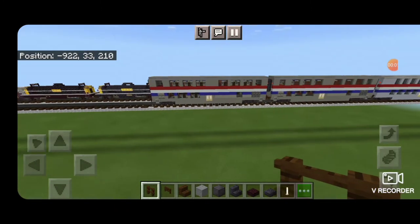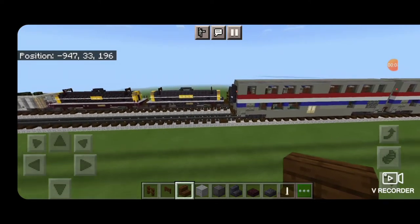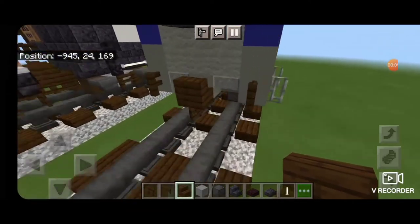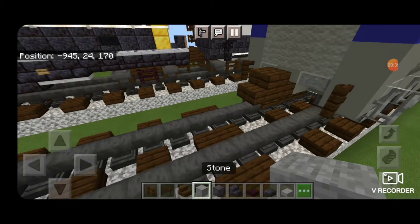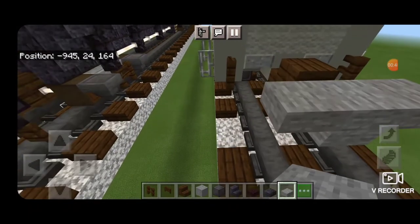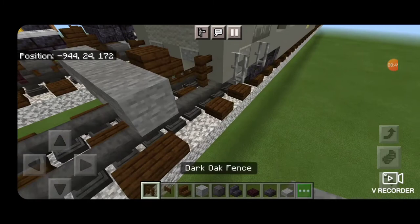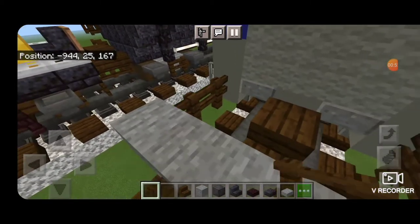I'm going to be adding this to the Amtrak train I'm already building. I'm going to come down on the back behind this sleeper car and take out a dark oak stair to be the coupler, putting one going that way. Behind that we put a block of stone, and on each side of the stone on the upper portion a stone slab, then on the outside edges another block of stone on each side. Put a dark oak fence on each of the outsides to be the MU cables.